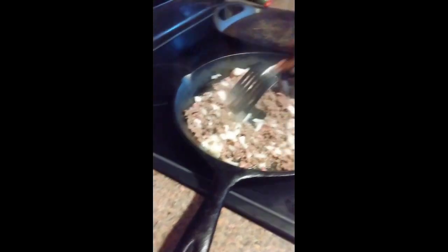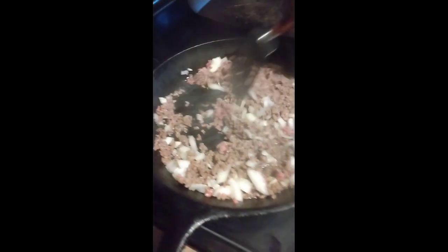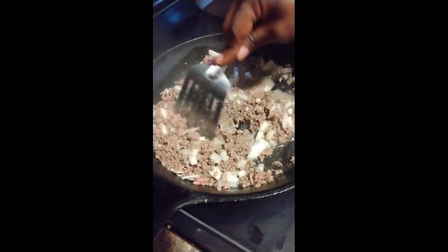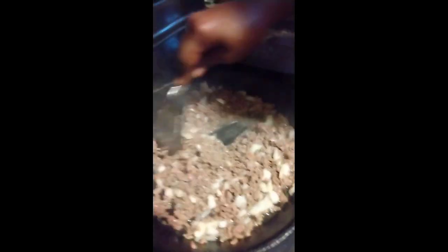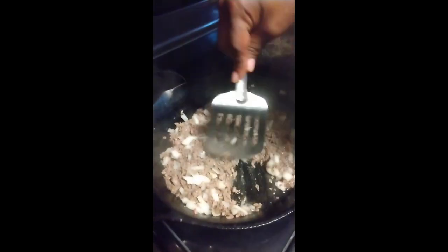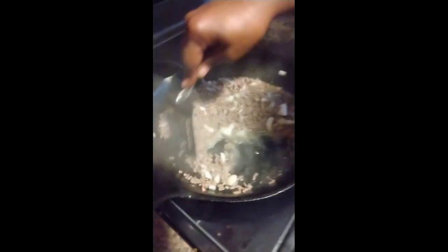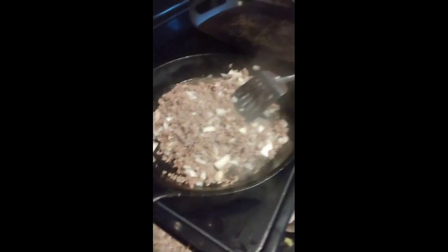Stir that up while I grind it up, get my shells going. Cut the heat off of that in the next five minutes. We're just gonna continue stirring it up till it's browned up, and then I'm gonna drain some of this juice off — just a little bit. I want to keep some of the juice in it because it's got the seasoning in it. Now I'm gonna add some black pepper.